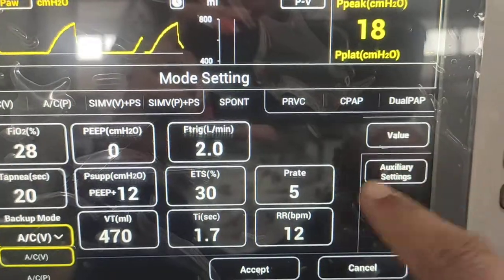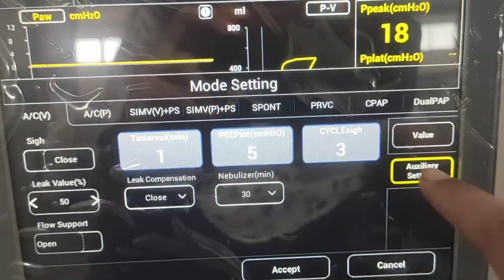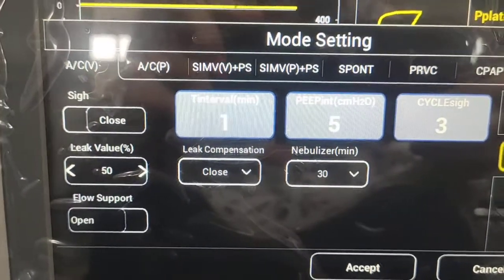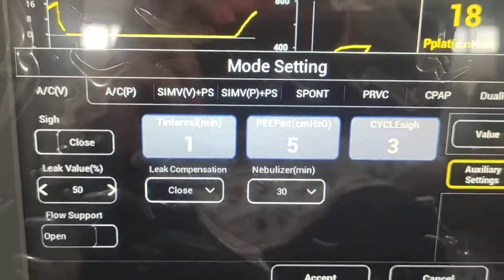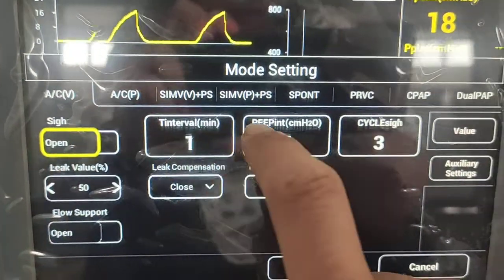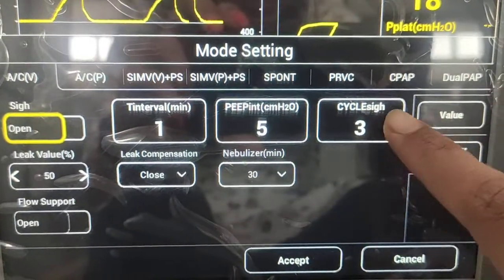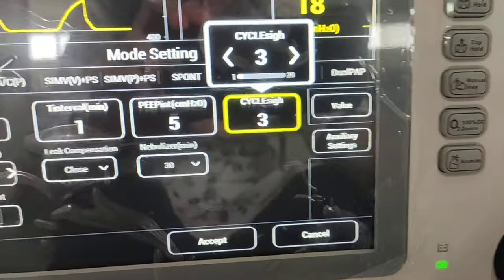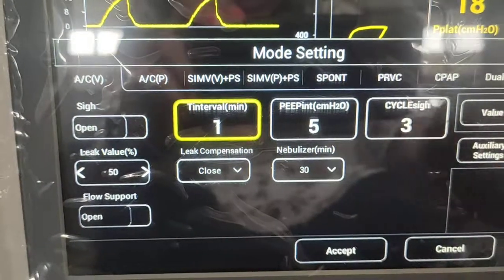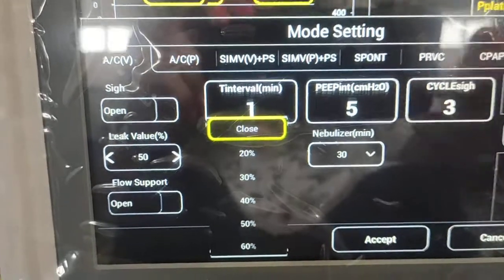Some auxiliary settings are available along with standard parameters. Options include Psi, leak value, leak compensation, and mobilization. To use the Psi option, click it and select the number of Psi breaths to deliver per cycle, the breath size, and the time interval. The leak compensation option allows you to select a percentage, and that percentage of leak will be compensated automatically.